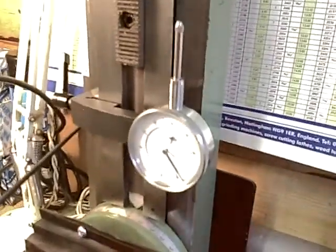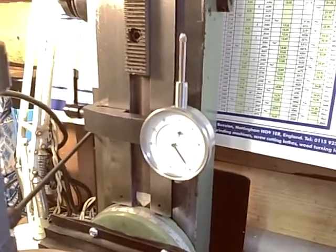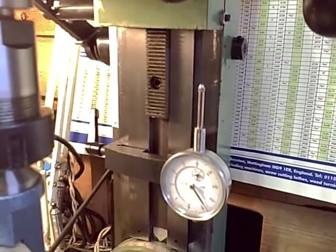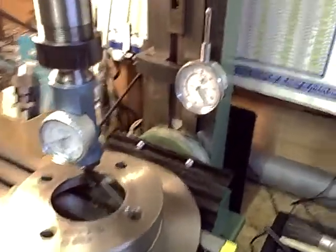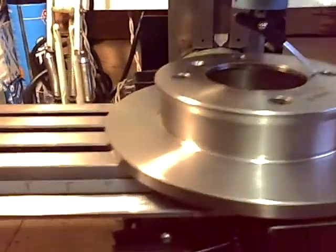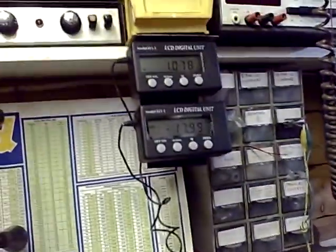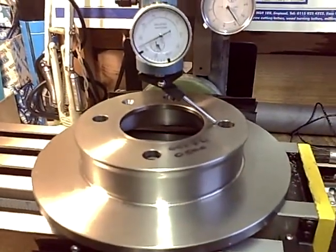It's got a 0-1 inch dial gauge which you can adjust up and down, so you can do a nice reading as you bring the head down. It's had all the slideways hand ground with a slip stone. It's got a digital readout across the top and one down the side. There are the boxes up there you should be able to see, and I had to shim the head back to front.